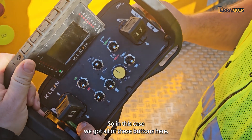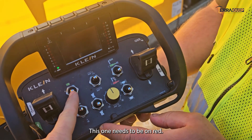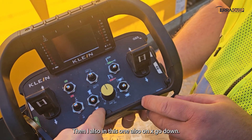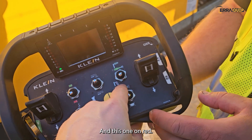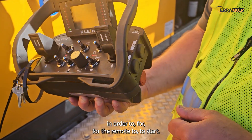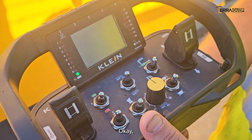On the control panel, we have all these buttons. This one needs to be in the middle, this one on red, this one in the middle, this one on X, this one also on X — so down — and this one on red. The emergency stop needs to be pulled out in order for the remote to start. The display shows it's starting.